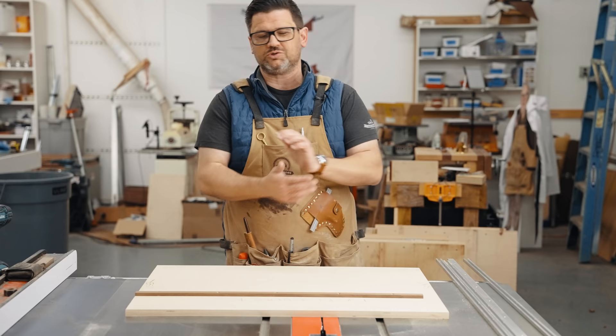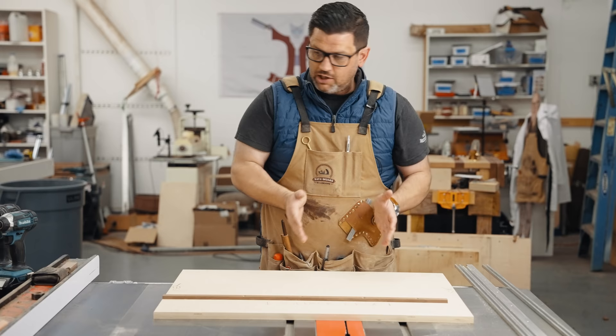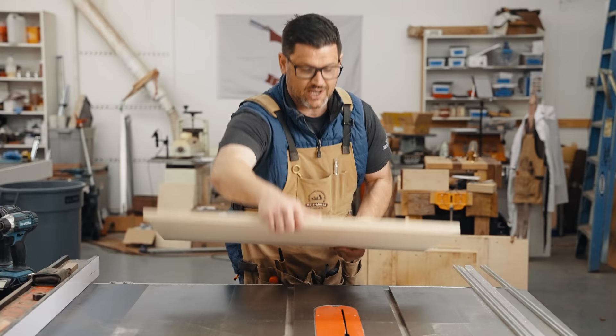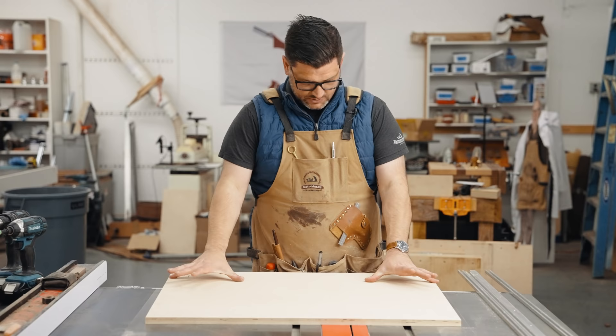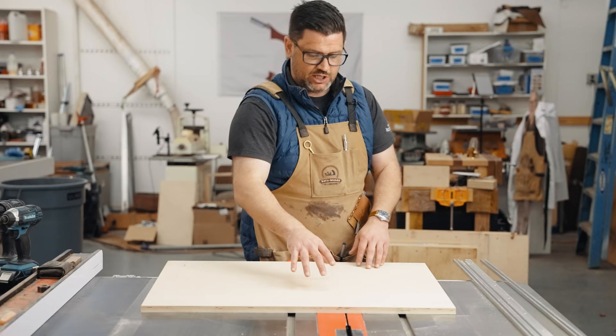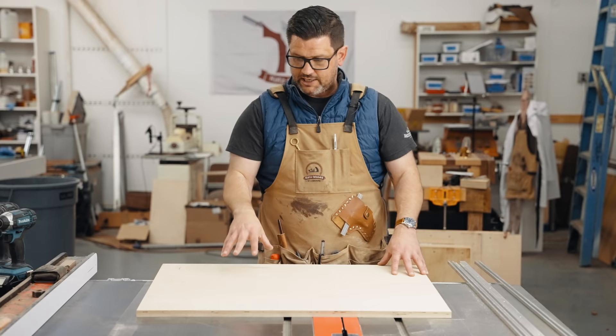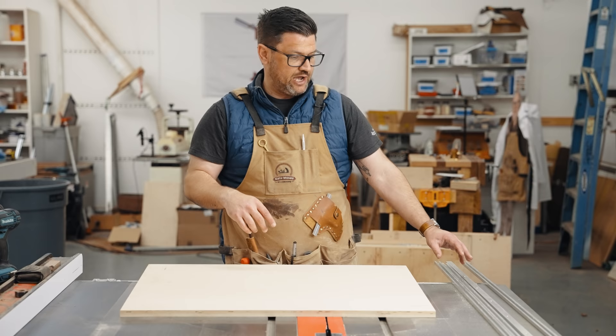I labeled the front and back just for my reference so that I know where I'm cutting. We're going to cut our dados — I'll use a sled so I can reference my back edge for my cuts. It doesn't completely matter where they go; I'm going to go about six inches off of each end, then six to eight inches in from the good edge. I'm going to throw in a dado stack, cut a three-quarter inch dado, and then get those glued and screwed. If plans are available, they'll be linked below.